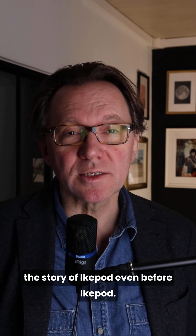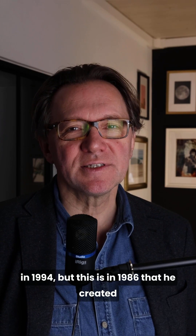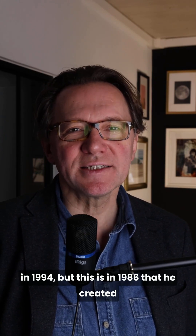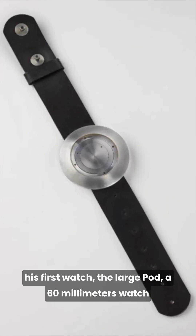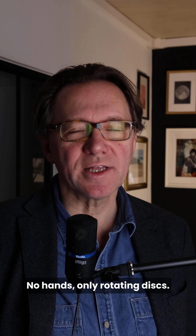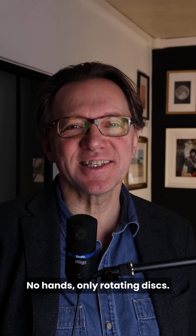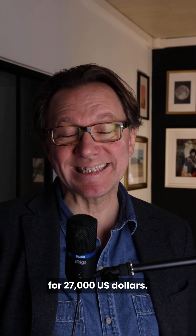Number one: iCupod before iCupod. This is not a secret that Mark Newson created iCupod in 94, but it is in 1986 that he created his first watch — the Large Pod, a 60mm watch destined to be worn on a shirt. No hands, only rotating discs. We assume only six were made, and one was sold at auction at Christie's in 2021 for 27,000 US dollars.